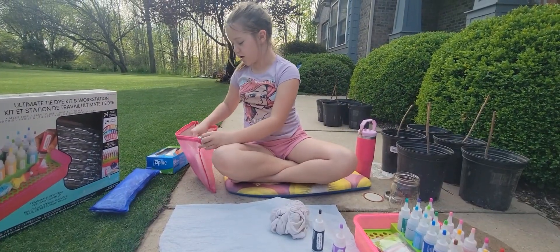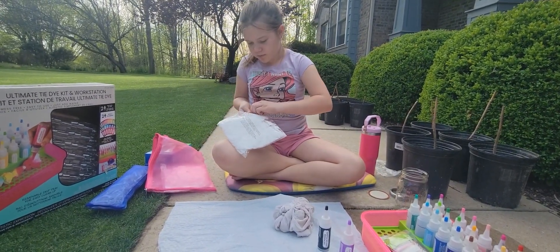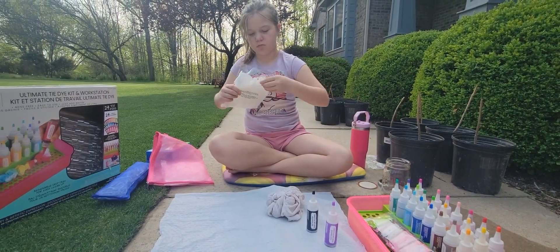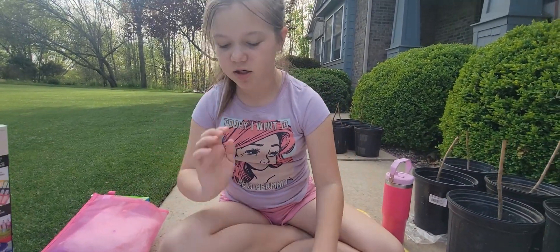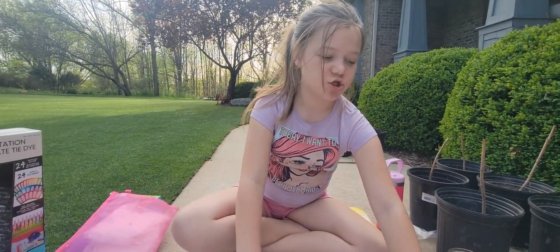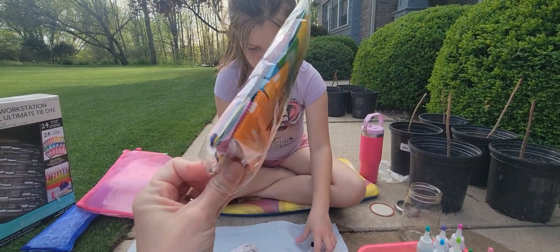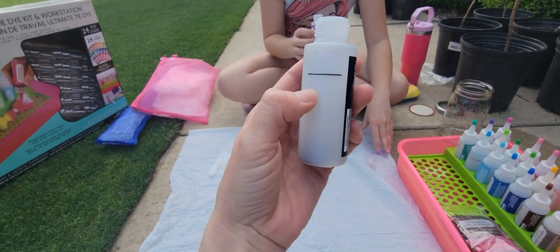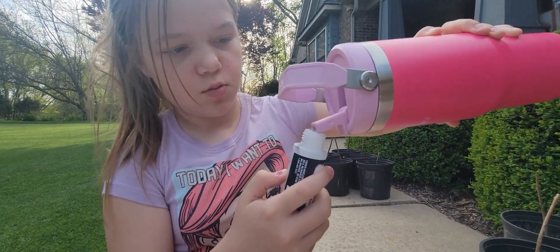I'm going to pick out my gloves. There's already some powder in the bottle, which is nice — you get extra powder with the kit. Here's some of the black dye, and then we're going to fill it up to the line with cold water.